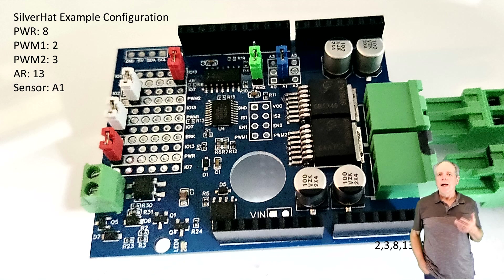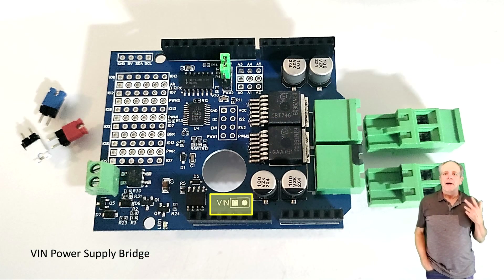When using the power shield in the Silver Hat booster you need to connect pins 2 and 3 to PWM1 and PWM2, as both parts of the DCC signal are needed and available on these two pins. You also need to connect Power, but Brake remains open. If you want to use the auto-reversing feature of the Silver Hat, you also need to connect the AR input to one of the pins. This allows the booster to reverse the polarity of the track output — for example when the train goes through a reversing loop.